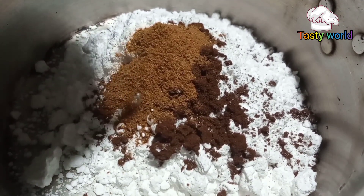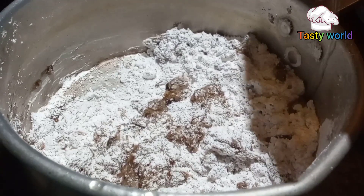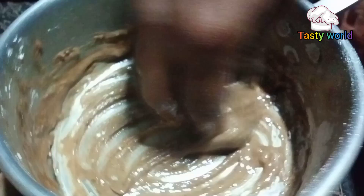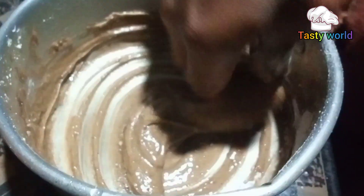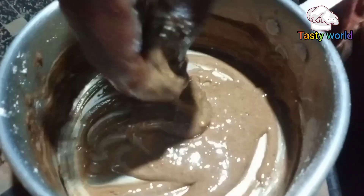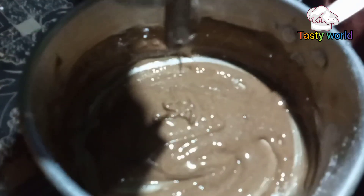And let it be. Now let's get a little bit of a pot. After a little bit of a pot, we'll add a little pot.